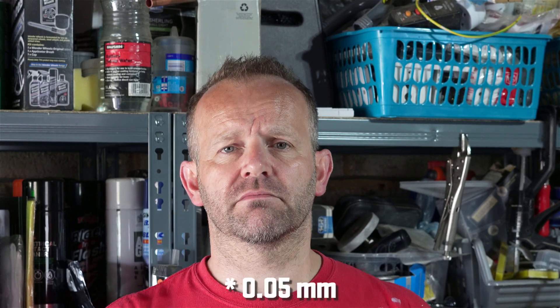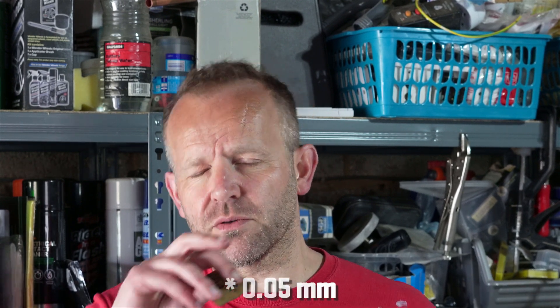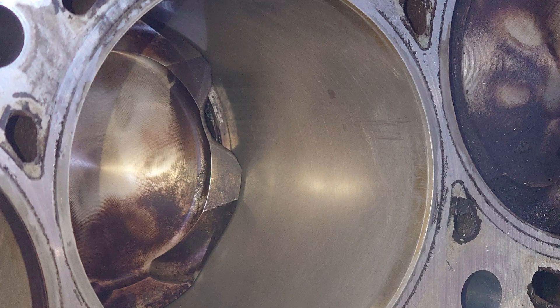I've measured the bore and it's uniform all the way through. That half-mil bump we saw is completely gone. I can still see two tiny little marks and I'm guessing that's where things have eaten through the surface slightly, but I'm hoping that's not going to be a problem. I'll do some research on that as well — but that's it, I've cleaned it all up.